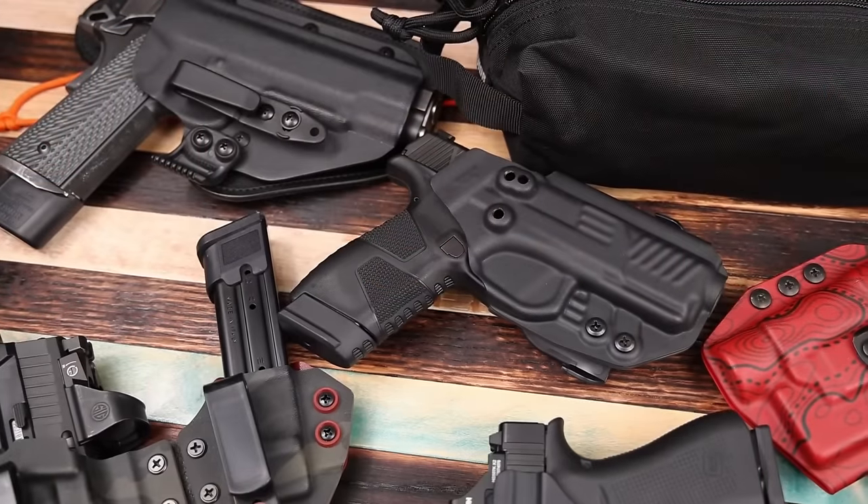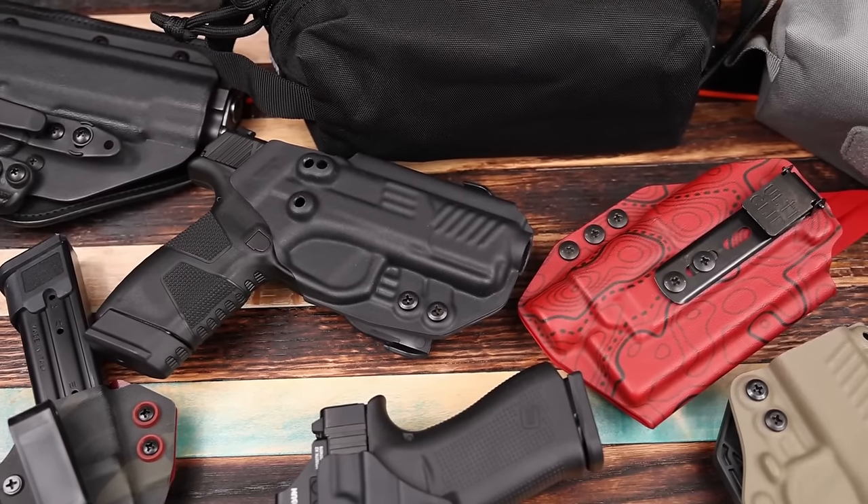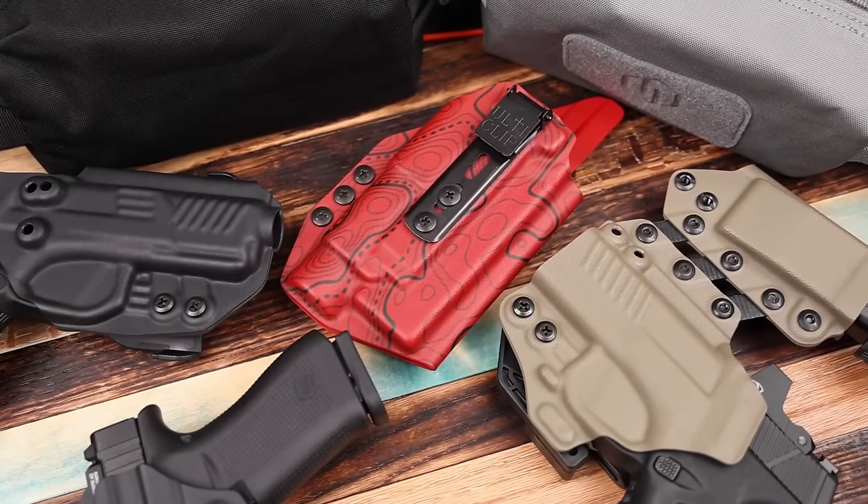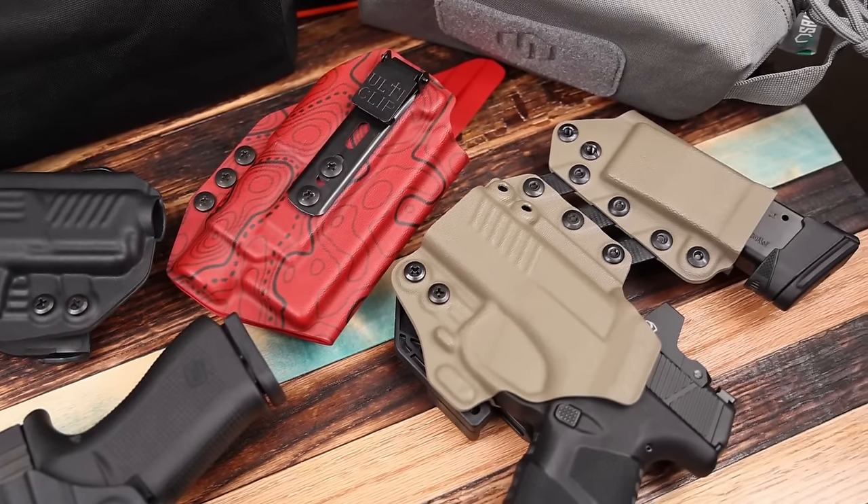Last on safety: periodically — monthly if not more often — quality control check your holster. Make sure the material isn't deforming, it's not cracking, the fasteners are still in there nice and tight, and double-check that retention. That's only going to keep you safe in the long run.